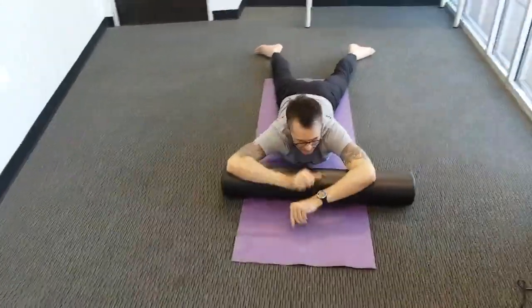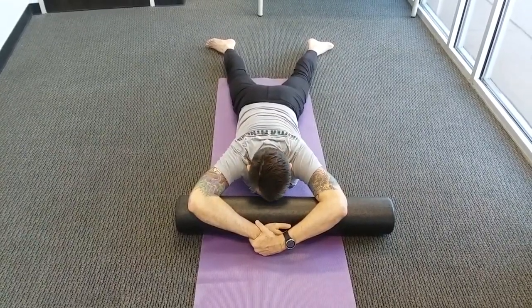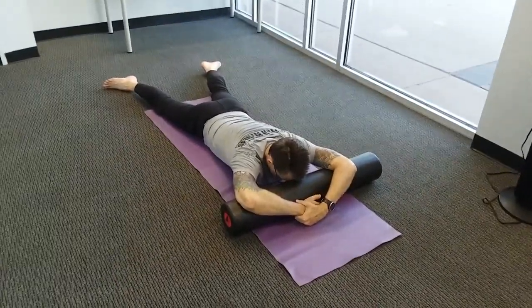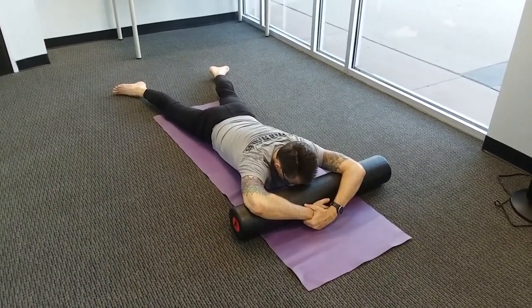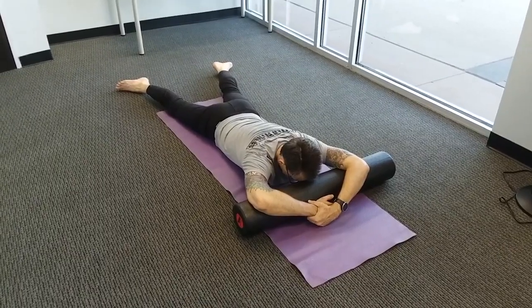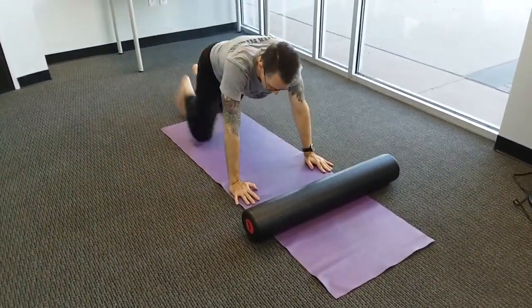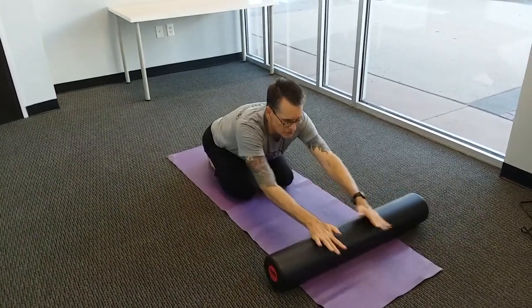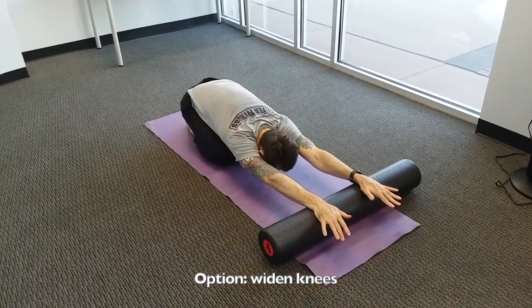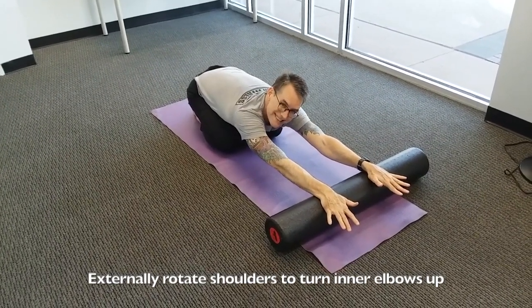Bring the roller under the forehead, turn the legs out, and relax here. Focus on deep, full breaths — the abdomen pressing the floor with every inhale. Then bring the legs closer, hands on the shoulders to push up, walk the knees forward, sit back hips to heels, and stretch the arms forward. Relax the head down for the extended child's pose — widen the knees if needed. The roller rolls forward under the wrists as the hips sink back and down. Feel like you're slightly turning the insides of the elbows to face upward.